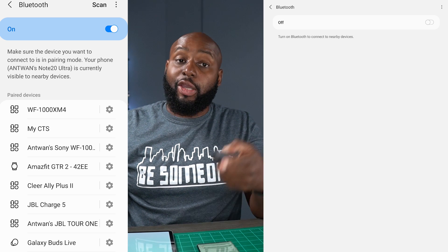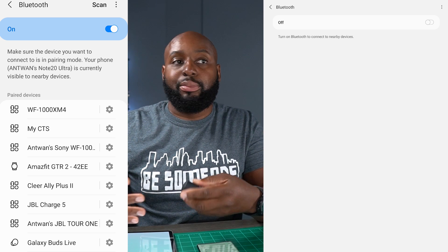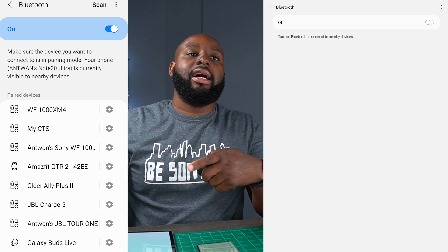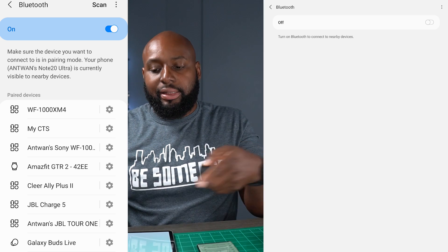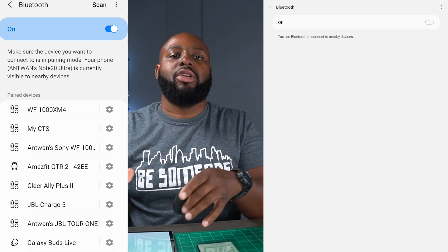When you get them paired to your tablet you might run into the same problem I did, where the app did not recognize them but they were playing and functioning just fine on your tablet. What you'll have to do is delete the app and then reinstall it on your tablet, and then it'll start working just fine.